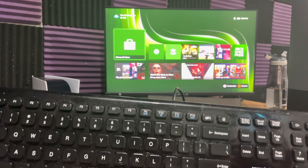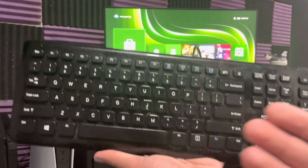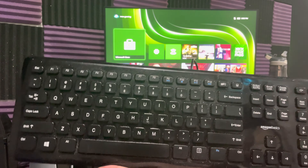What is up everyone, this is MoGaming here and today I'm going to show you how to connect a wired keyboard to your Xbox Series S or X. It's actually a very simple and easy tutorial on how to do this. First, get a keyboard — get a normal decent keyboard.